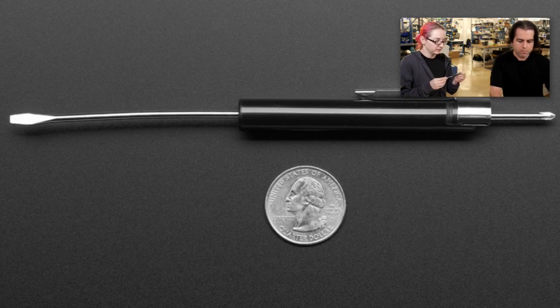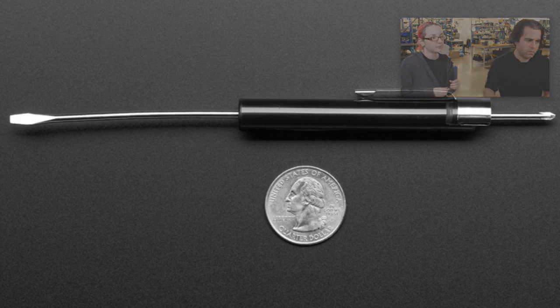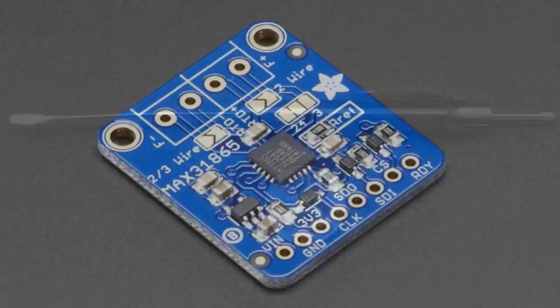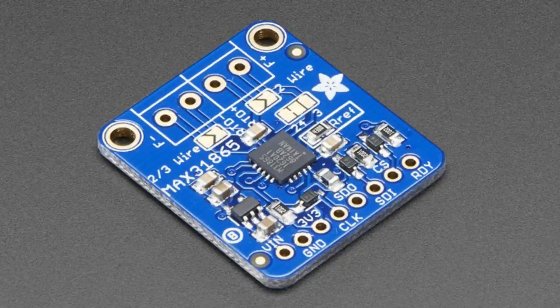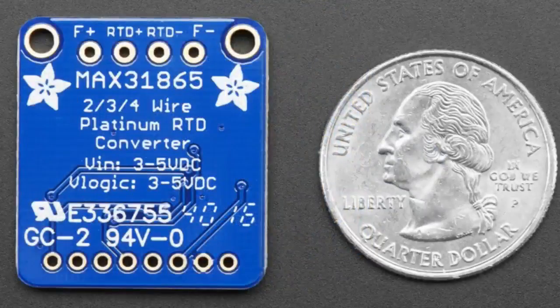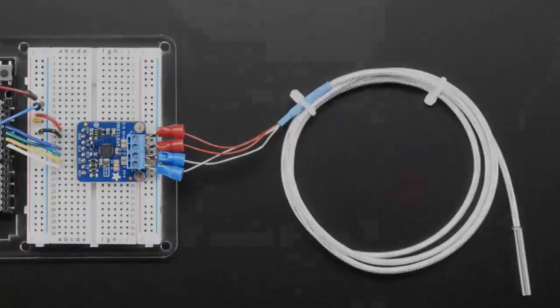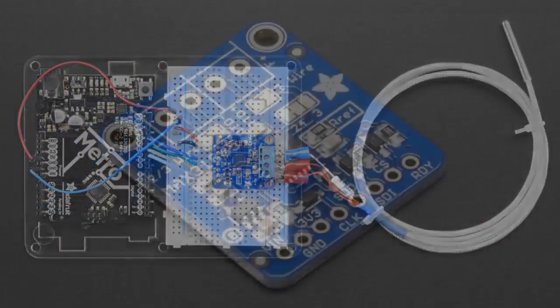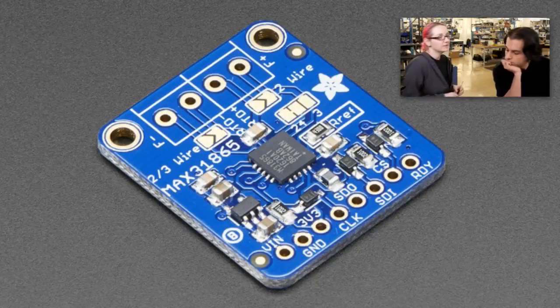Next up, the star of the show tonight is the RTD Amp. It's the Max 31865, not to be confused with the Max 31856, which is a thermocouple amplifier. Don't get confused, folks, because they're different. This is an RTD Amplifier.